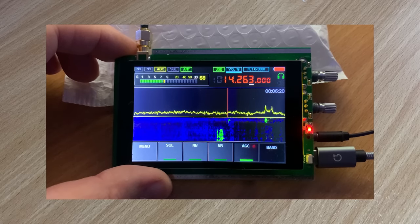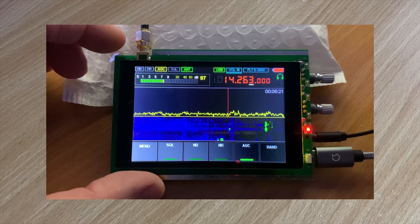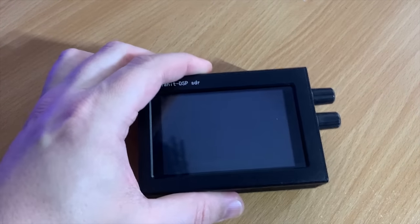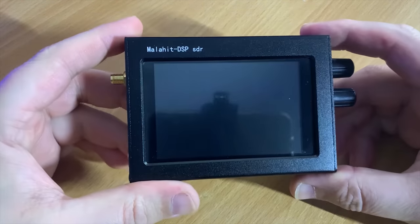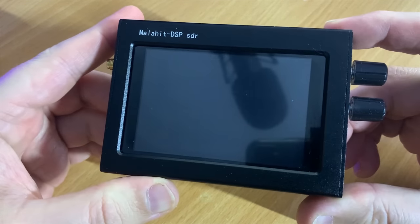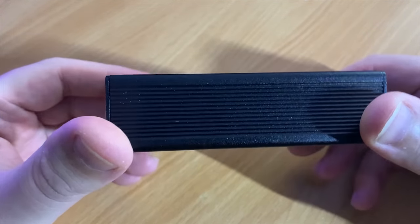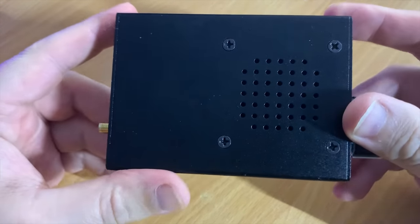I received this from banggood.com and I'll leave a link down in the description if you'd like to purchase one. They ship worldwide and are quite a trustworthy website. Here you can see the Malachi SDR receiver in a nice metal solid case with a clearly visible three and a half inch color touchscreen.